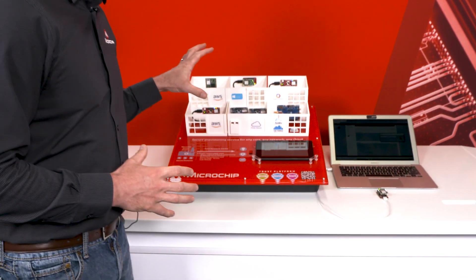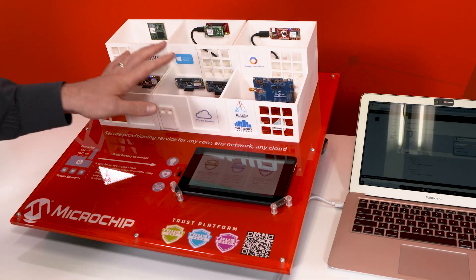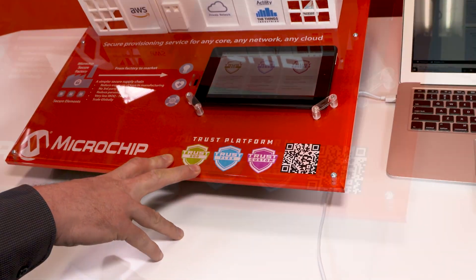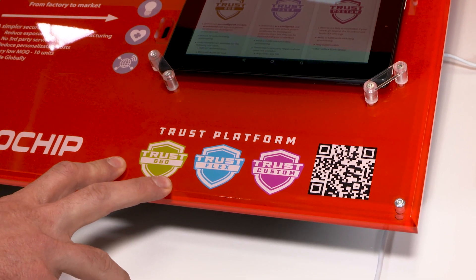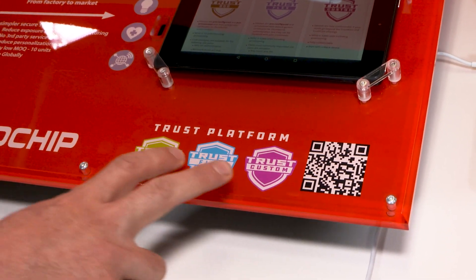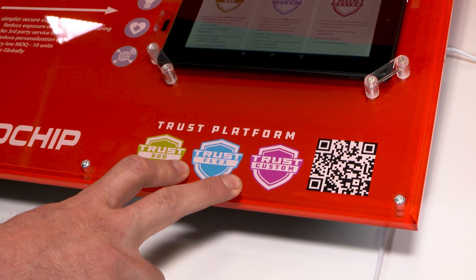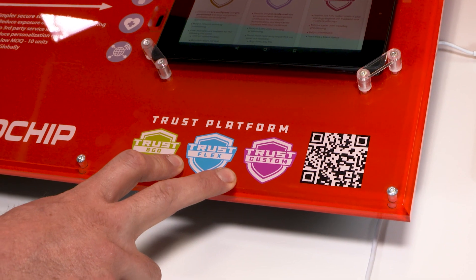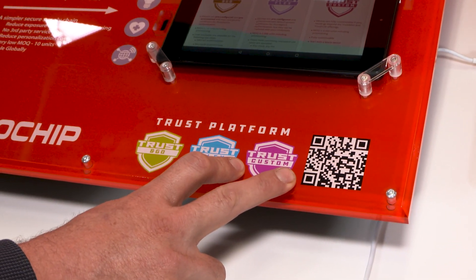Today in this demo, we are going to show how this Trust Platform can be used across multiple cores and multiple cloud platforms. It comes in three flavors: the Trust & Go, which is a pre-configured and pre-provisioned secure element meant for device-to-cloud authentication use cases only. The Trust Flex is pre-configured for that use case and much more, waiting for customer credentials to be provisioned on top of the predefined use case. The Trust Custom is a fully customizable secure element.